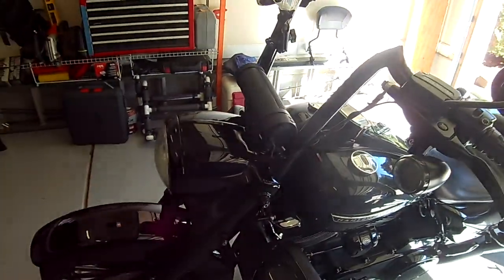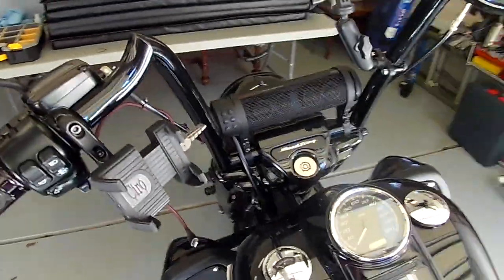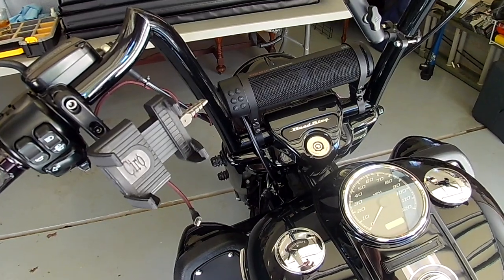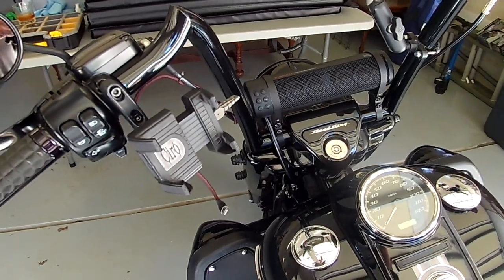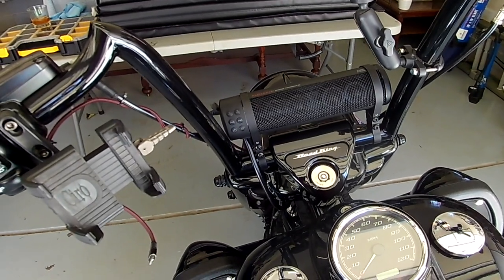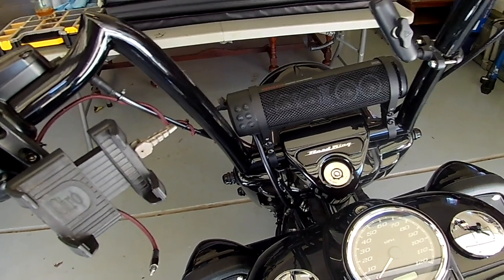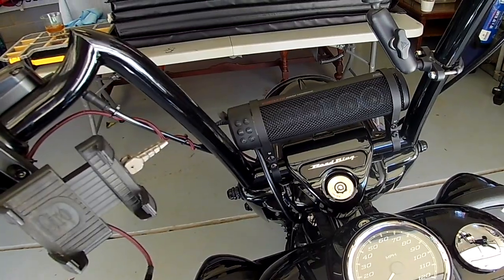I'll put all the pertinent information and a link to where you can get this speaker in the description for this video — both on Amazon as well as from Curiacan themselves. You can buy this speaker at most Harley-Davidson dealerships as well as pretty much any motorcycle parts place. That's a plus — you don't have to wait for it. The price will vary depending on where you decide to get it from.